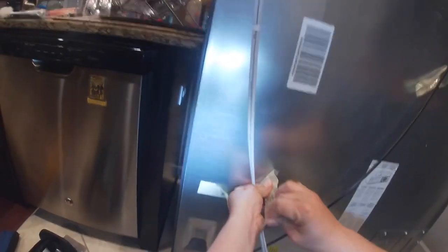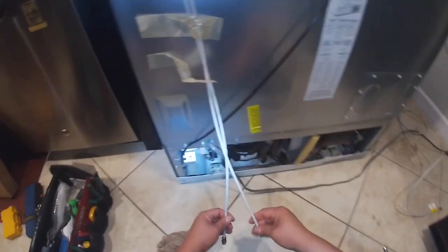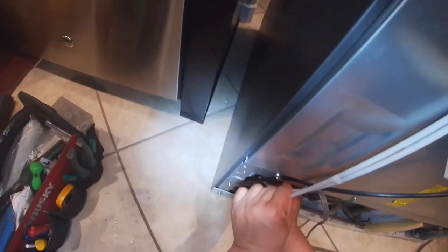Now we're going to go ahead and install the back cover. Make sure those screws are tight enough. Next we're going to install the water hoses — go ahead and put this tape the way the other one was, just to keep it in place so it's not banging on the back of the refrigerator.